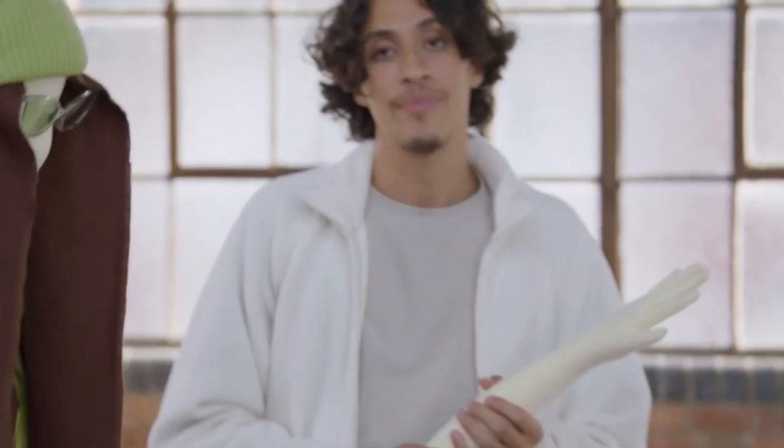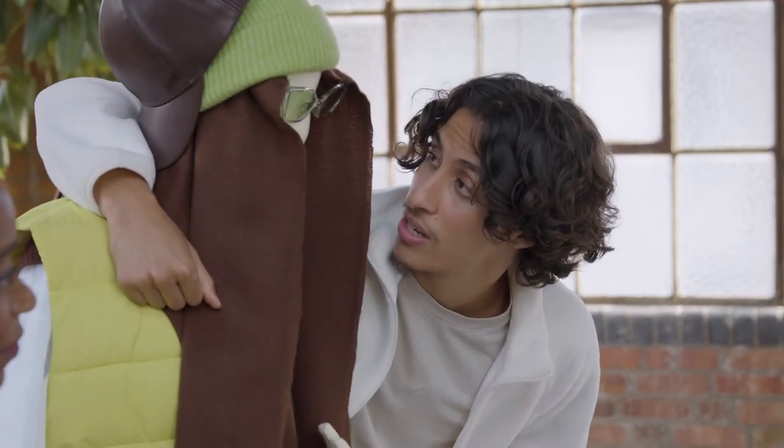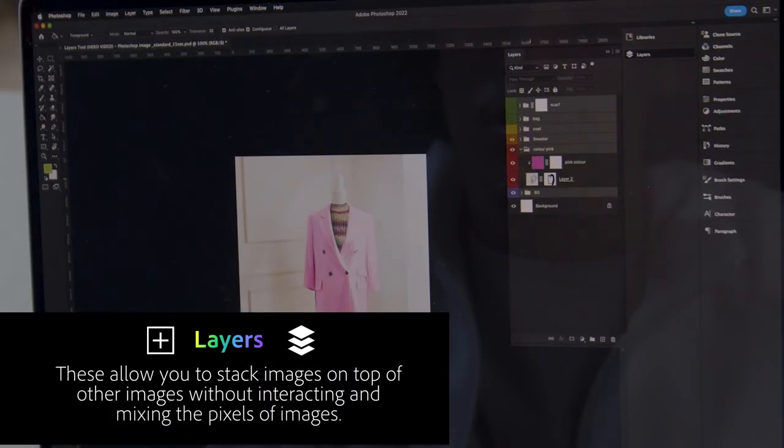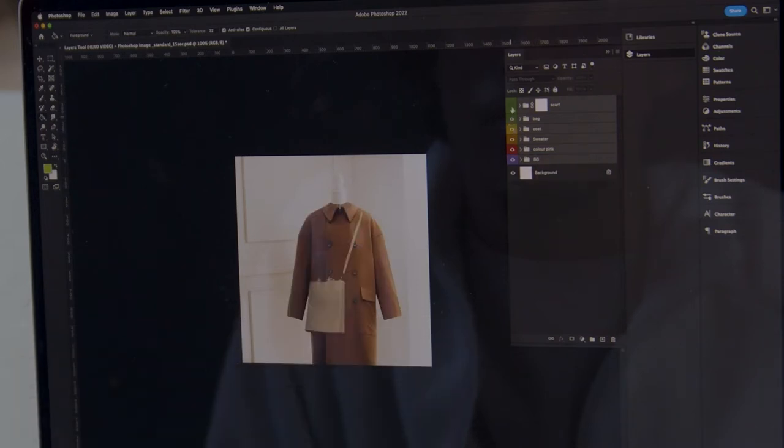Now that I can layer an outfit, let me see if I can do it in Photoshop. What I'm going to try and do is dress this mannequin up with something I would wear. Put on a sweater — I'd wear it if it didn't look like that, so I'm going to change the colour. Put on a coat, put on a bag, and put on a scarf. And there we go, we're finished. If I did this at home, I can even spin on my chair, and I've still got time.